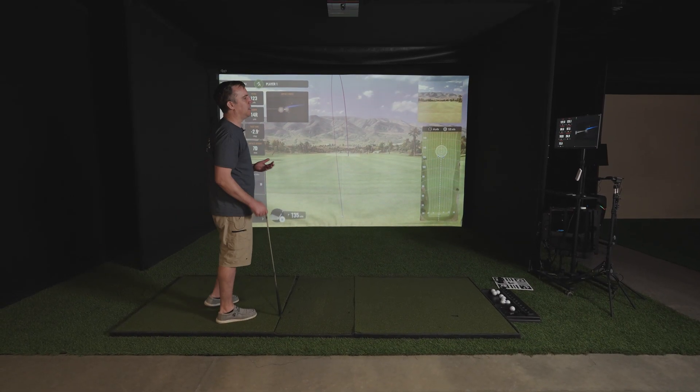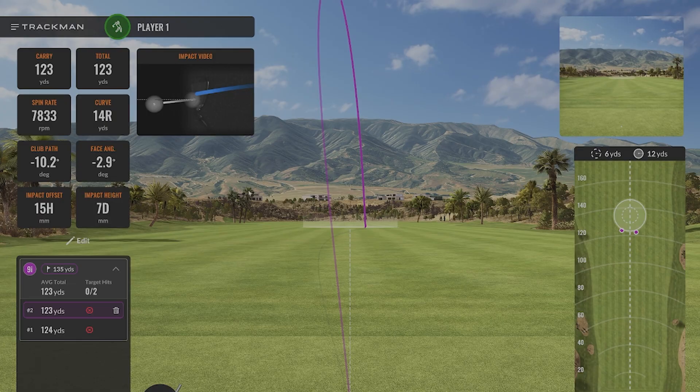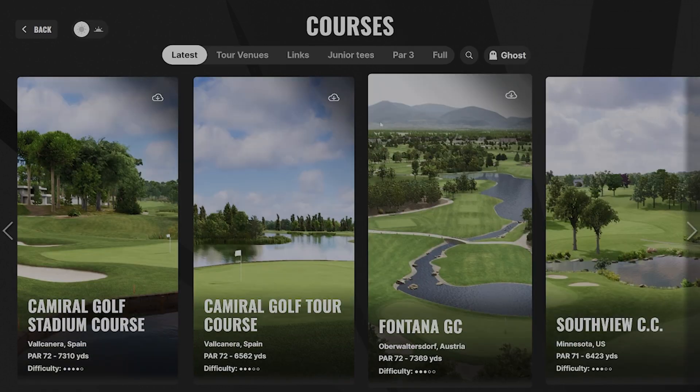Let's head back out of the driving range into the main menu and show you how to download a couple of courses. To actually play a course, you will have to download it — it's stored locally on your computer.